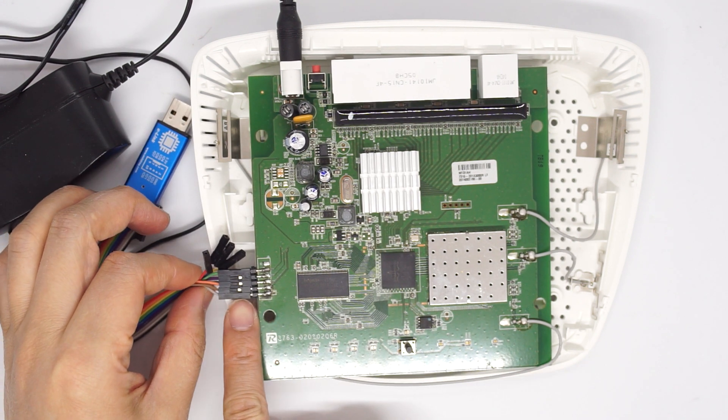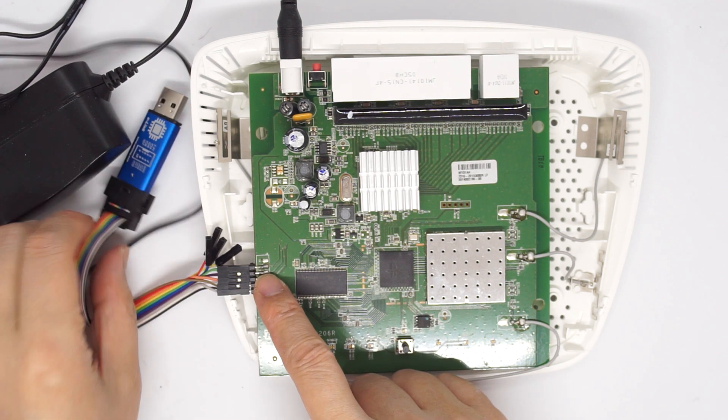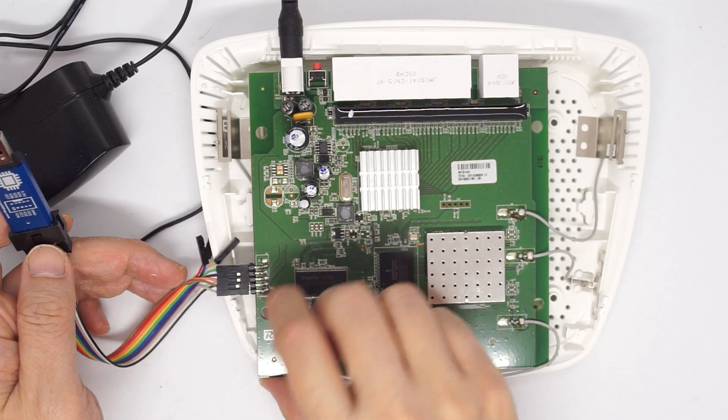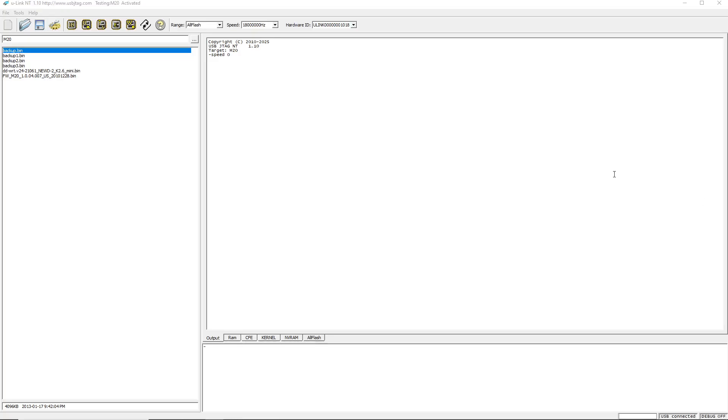This is U-Link NT connected to the Linksys M20 router through the JTAG port. U-Link NT comes with jumper wires and you need to make the connection based on the software diagram. Here are the signal pins and the ground pins. First we need to detect and also go to trap-on mode, then make a backup. The read speed is a little bit faster than the USB JTAG NT. Then we save the backup.